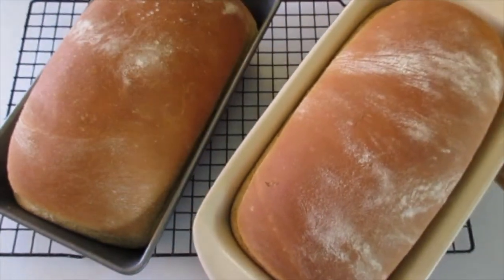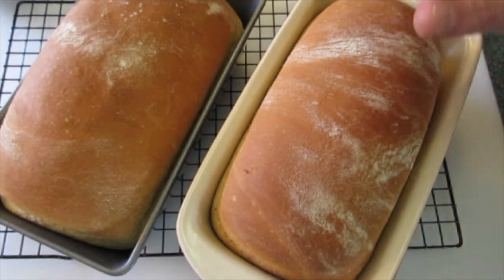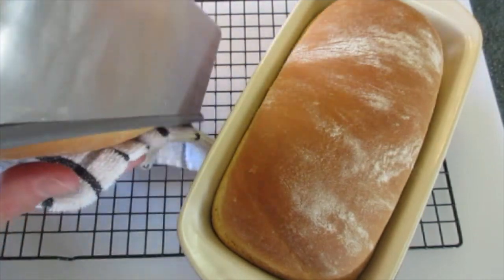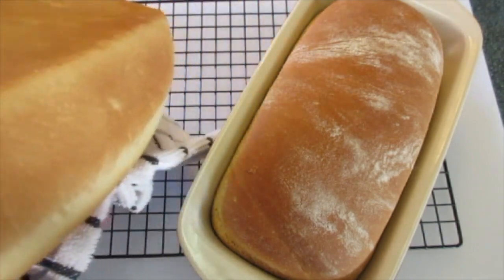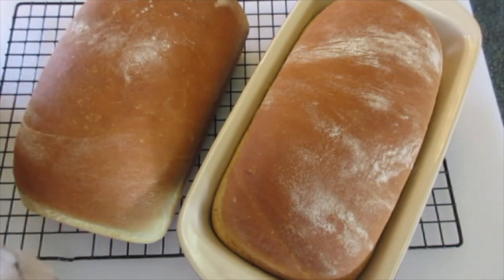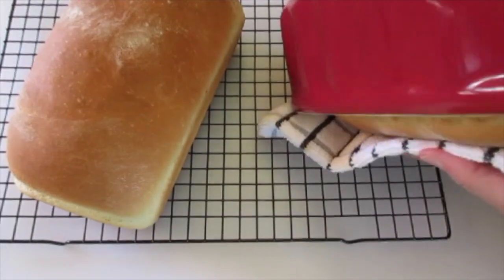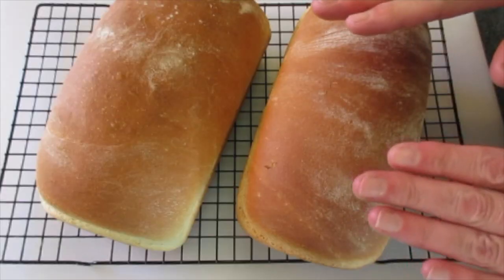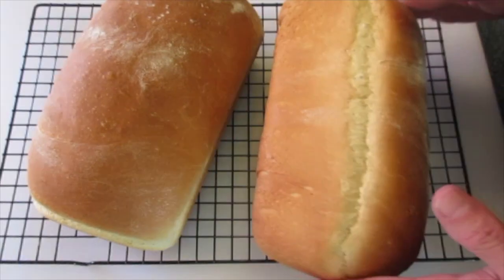The bread loaf has baked. The foil on top just keeps the top of the bread from getting overly browned. Look how fantastic those are. The important thing is to get them out of their pans quickly — you don't want them sweating or getting soggy around the edge. They should just pop right out. Look how beautiful and golden that is. I wish you could be here and smell this freshly baked bread aroma. Cool down for about 30 minutes and I'll cut into it and show you what it looks like on the inside.